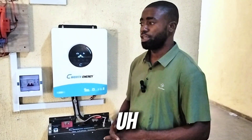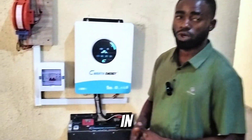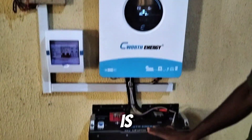Hi guys, here in Kefi, Nasrath State — that's Nasrath State University — we just concluded an installation of a 6 kilowatt inverter with a 5 kilowatt hour lithium battery from CWAT. The inverter is CWAT and the battery is also CWAT.